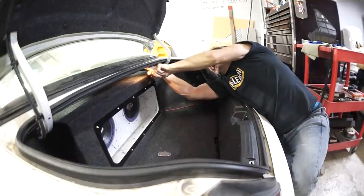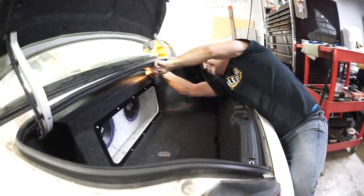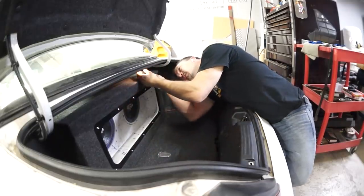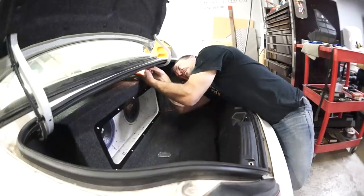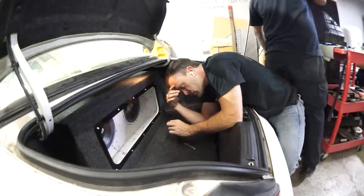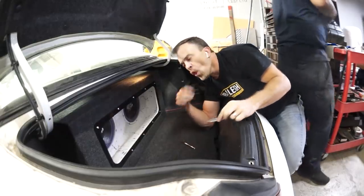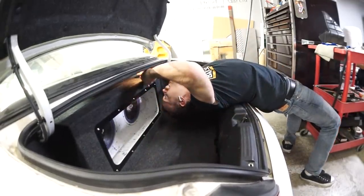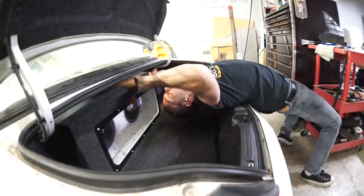Next week we'll take some test tones out to the car, drag the RTA out, and see the final results of the system. What if it looks terrible on the RTA and I ruin my perfect record in front of everyone? To me it seems like the box is tuned a little bit too low.